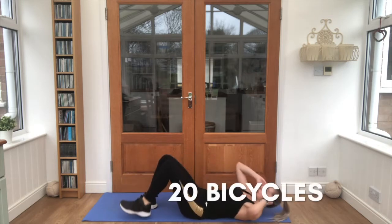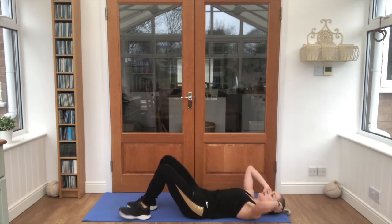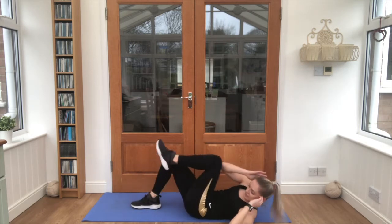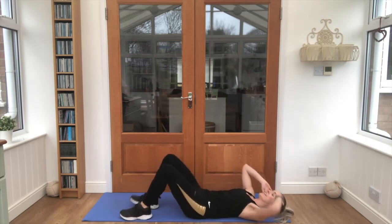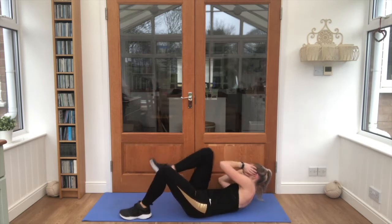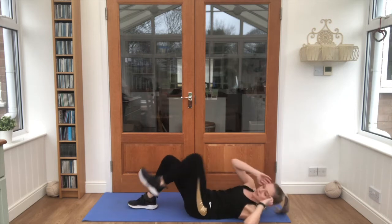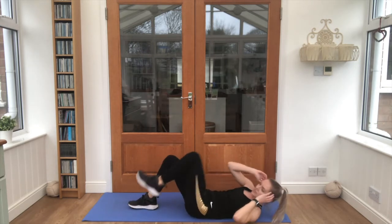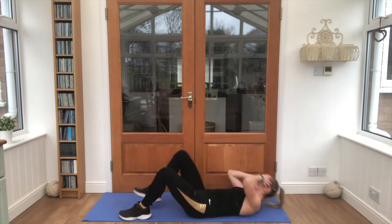We go 1, 2, 3, 4, 5, 6, 7, 8, looking good guys, 9, 10. 1, 2, 3, 4, we're almost there. This is 15, 16, 17, 18, 19 and 20.